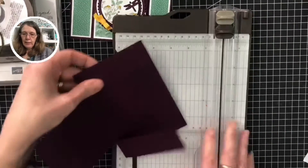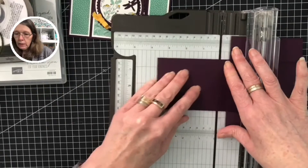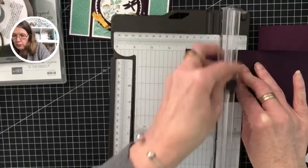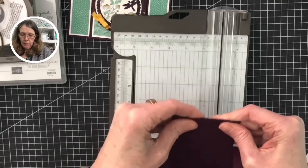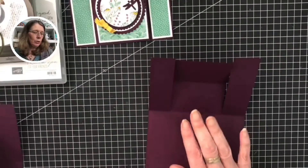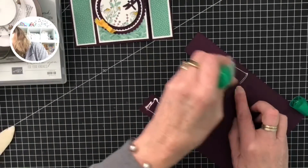Snap those two cuts down. Then score on your middle panel and score that in half — I worked that out at five centimeters. Then cut it, try not to cut your score line. Your score line is at five point three centimeters. Then glue these end flaps down with just a little bit of Tombow on both sides.